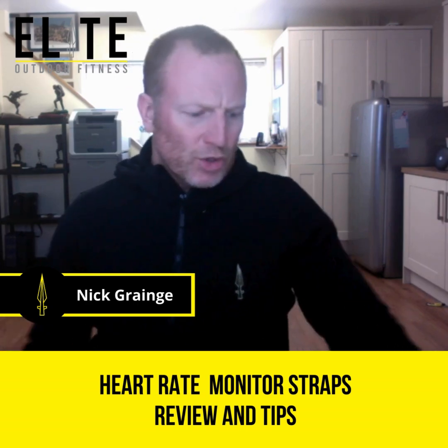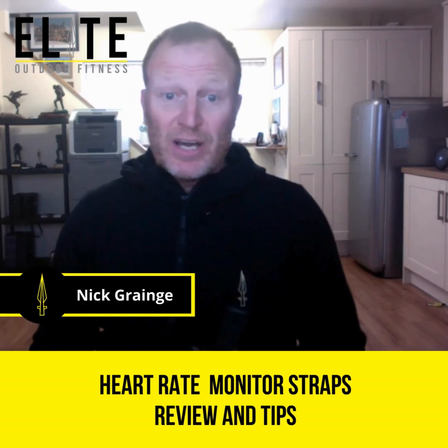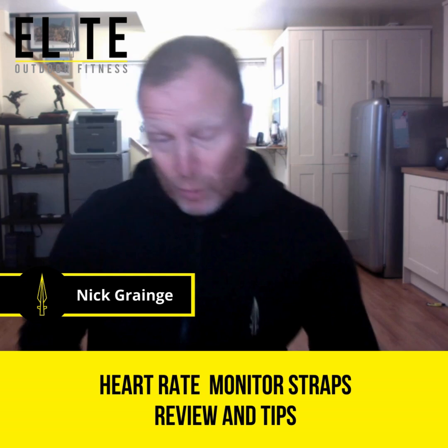Hi all, hope this finds you well. Today I'm going to talk really quickly about the heart straps for the Garmin watches, or whatever watch you've got.